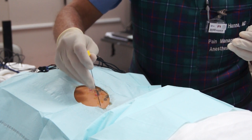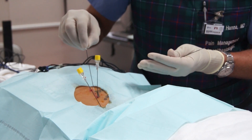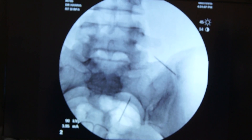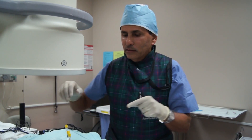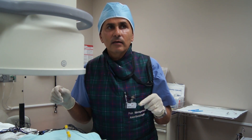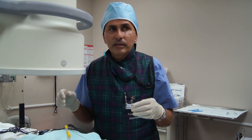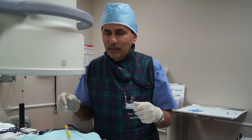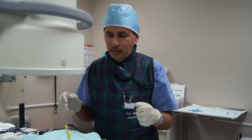We start the procedure by inserting the needles. After inserting the needles and advancing them into the proper position around the lumbar medial branch and sacrolateral branch, we do some electrical stimulation to make sure we are stimulating the proper nerves. After we confirm that, we numb those nerves with some local anesthetic, and then we do the radiofrequency lesioning at 80 degrees centigrade.